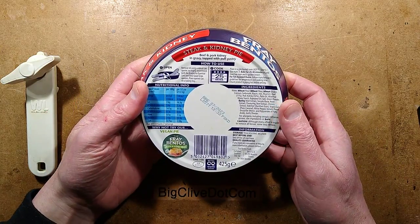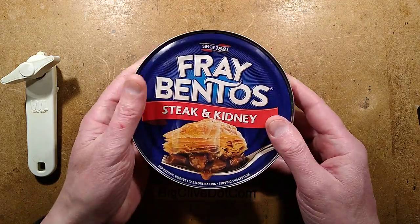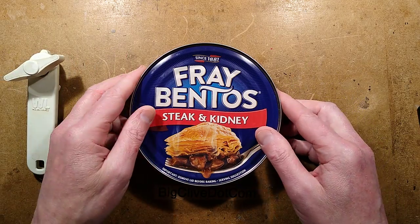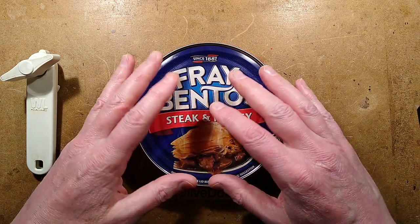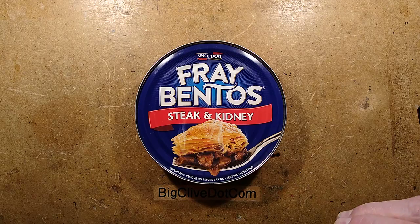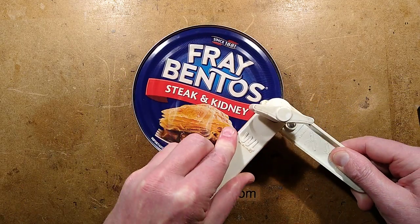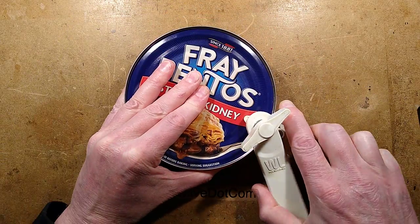I think it might be made in Poland, I'm not sure. What I'm going to do is open this up — if this tin opener actually works, because it's a really huge tin — and then bake it, and then we can take a look inside and see what's in it. It does specifically say on the back that they recommend specific brands of tin openers.